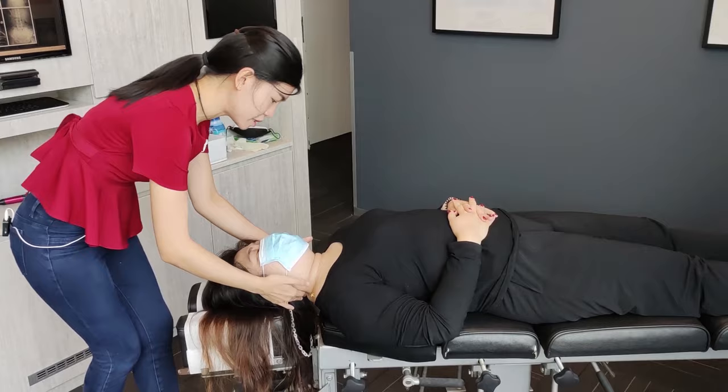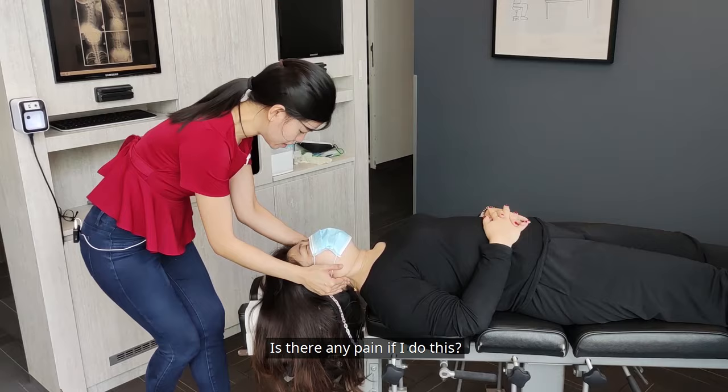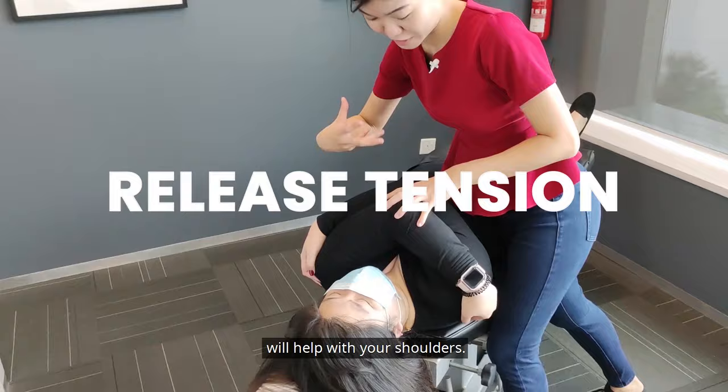Drop your shoulders — one more. Is there any pain when I do this? No? Okay, good. This adjustment will involve just pushing upwards and downwards, which will help to release the tension here and help with your shoulder.